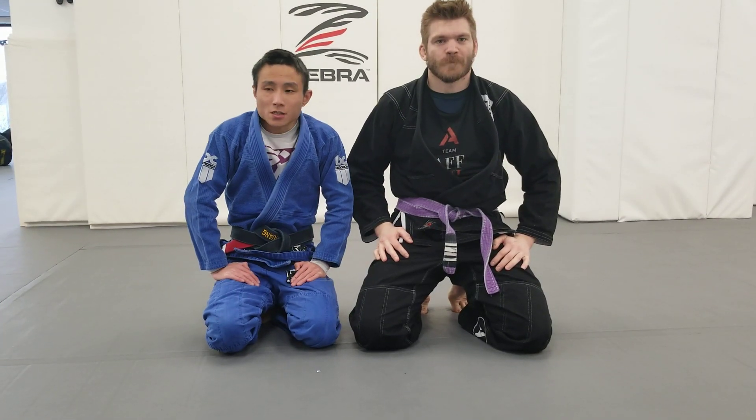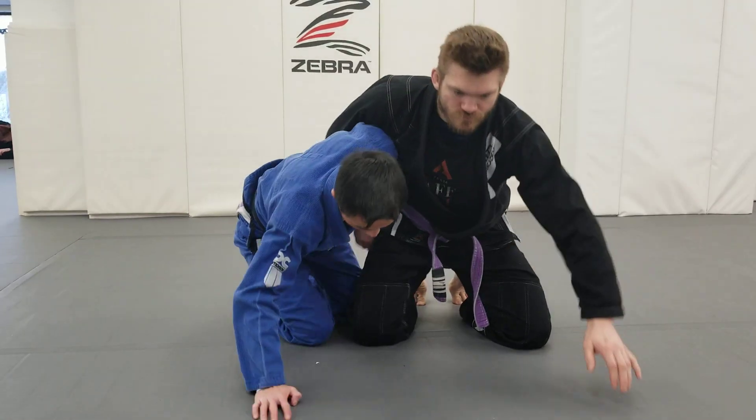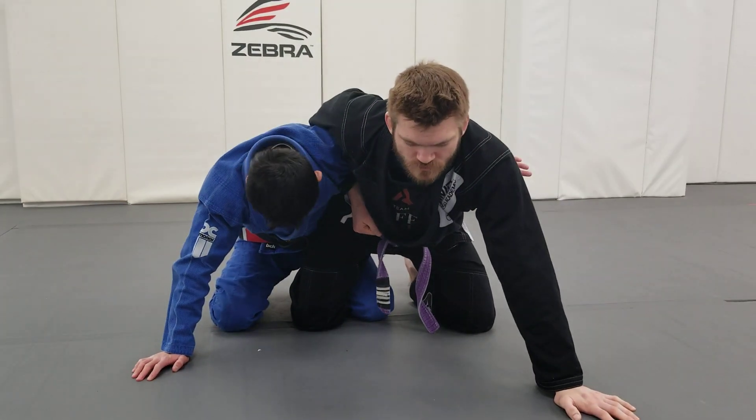Alright, our second technique this month is from the dogfight — it's the knee tap. We'll cover a couple of different scenarios from here, but primarily we're going to start with the dogfight.